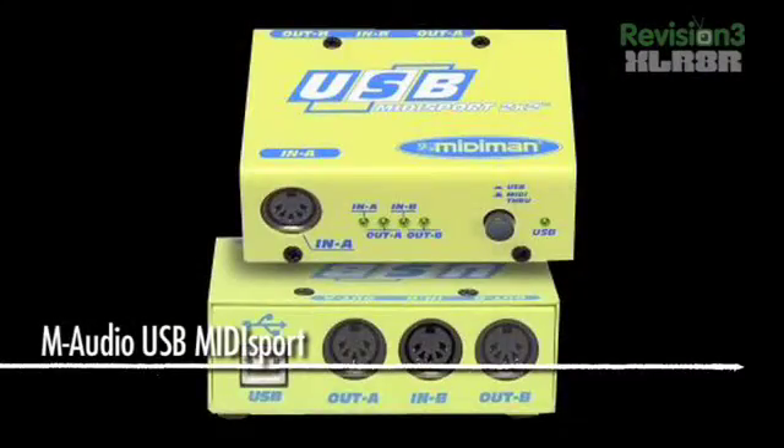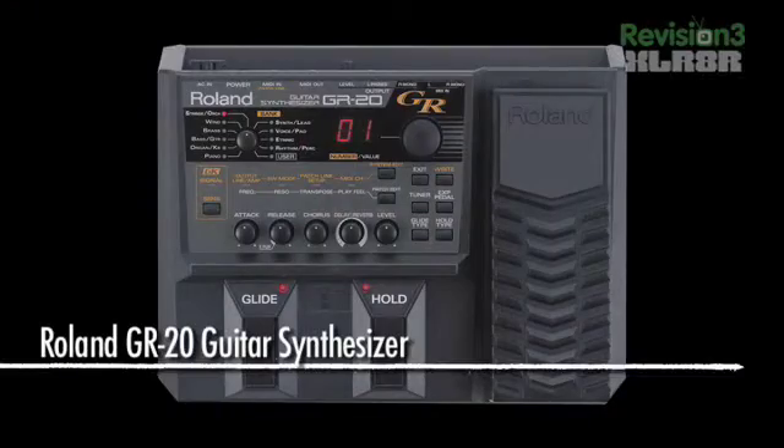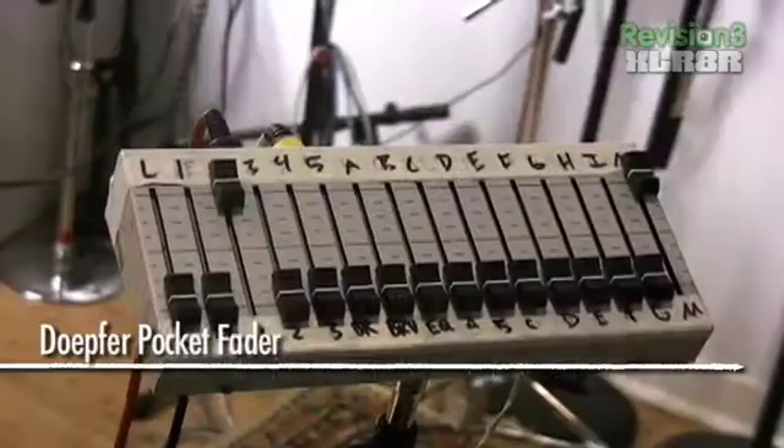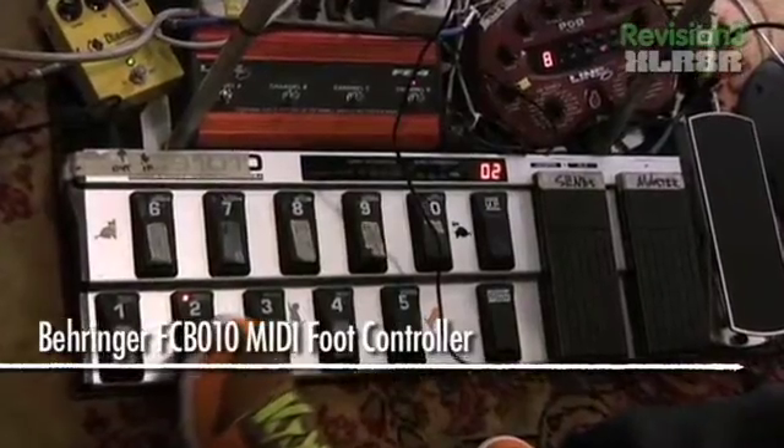I have a MIDI sport at home that I use on a different computer. If you're using multiple MIDI devices together — like the GR20, a pocket fader, and the FCB1010 — all of these can be daisy chained together and then plugged into your MIDI interface.